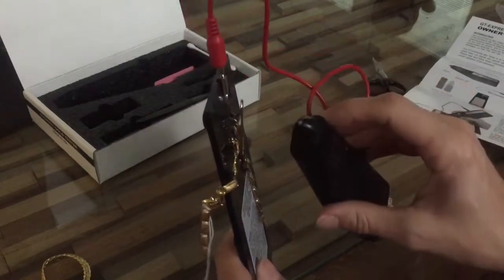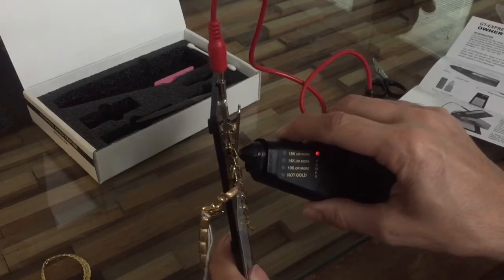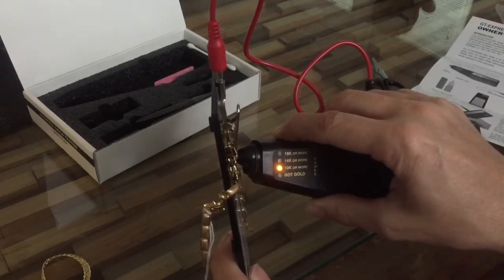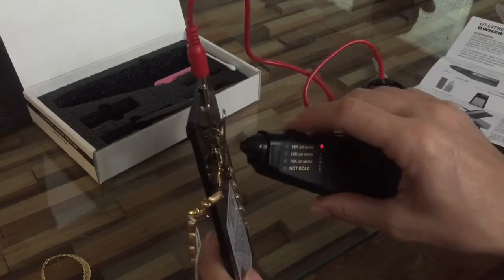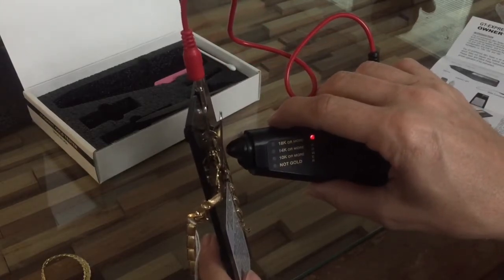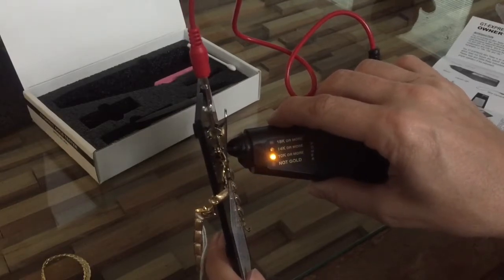You want to be close to that alligator clip but not on top of it. I push my button, get the probe on there, and it says '10k or more' - woohoo! Very exciting! I was super excited - I really took a chance and didn't think it was going to be gold. I'm going to test one more spot just to make sure - yep, 10k or more.